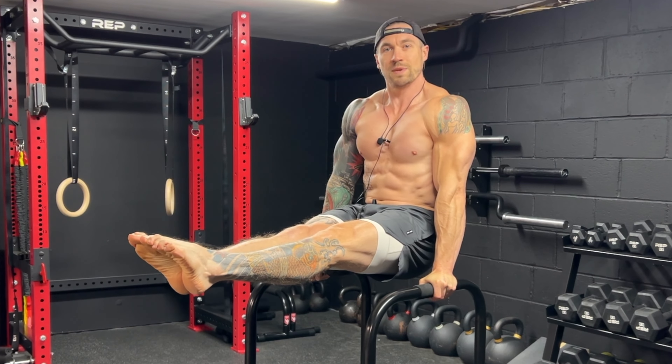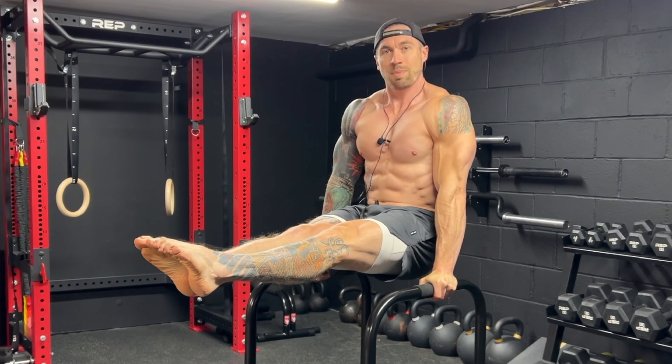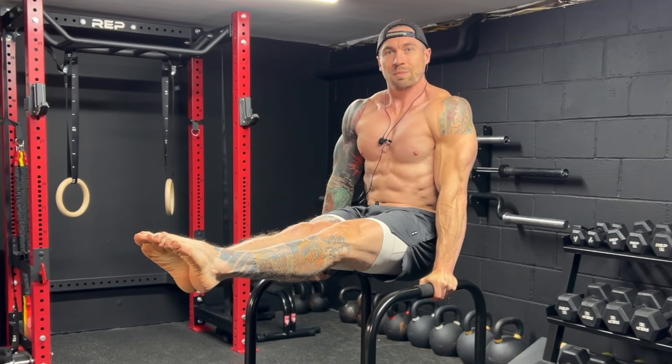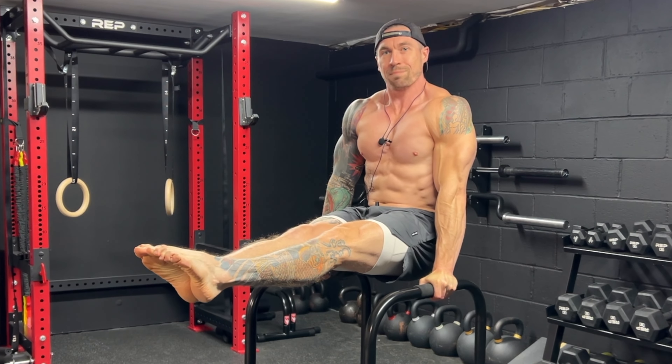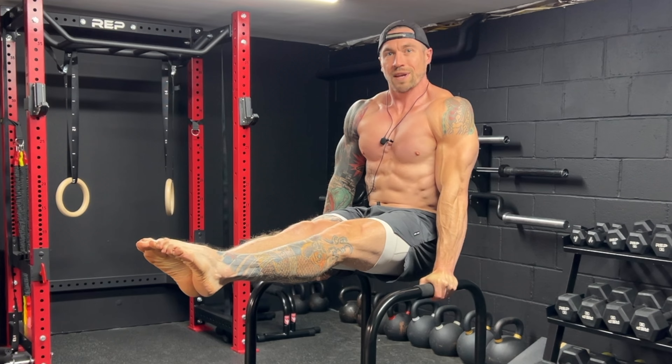The L-sit is one of the foundational movements in calisthenics and gymnastics, which requires upper body strength, core strength, and some flexibility. In this video, I'm going to show you how to warm up properly and break down the necessary steps to building the strength to perform the L-sit.